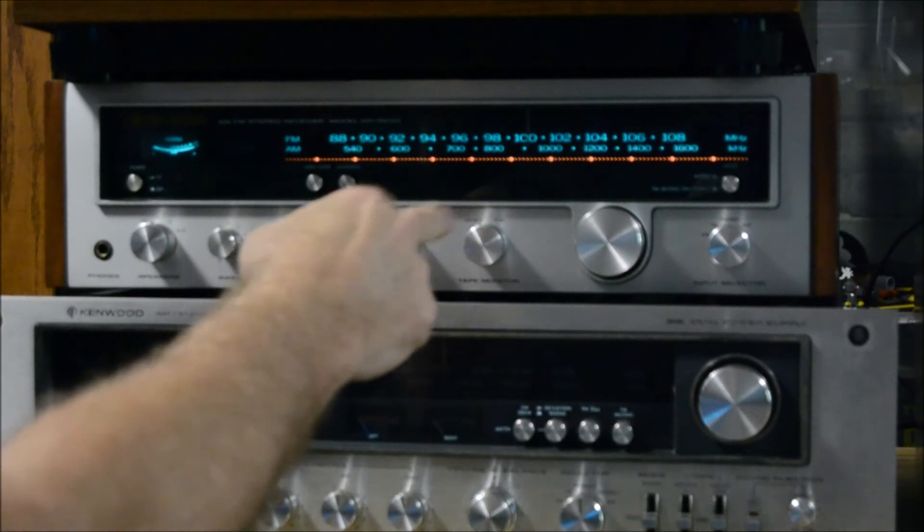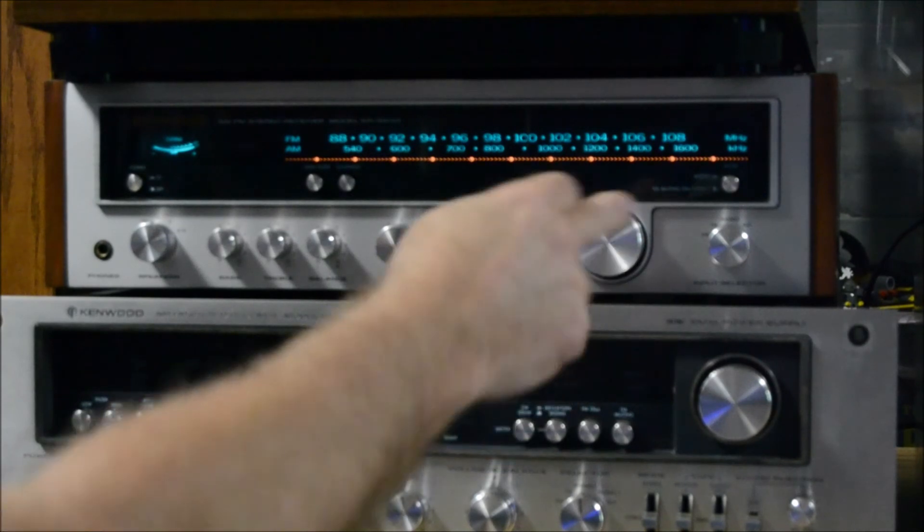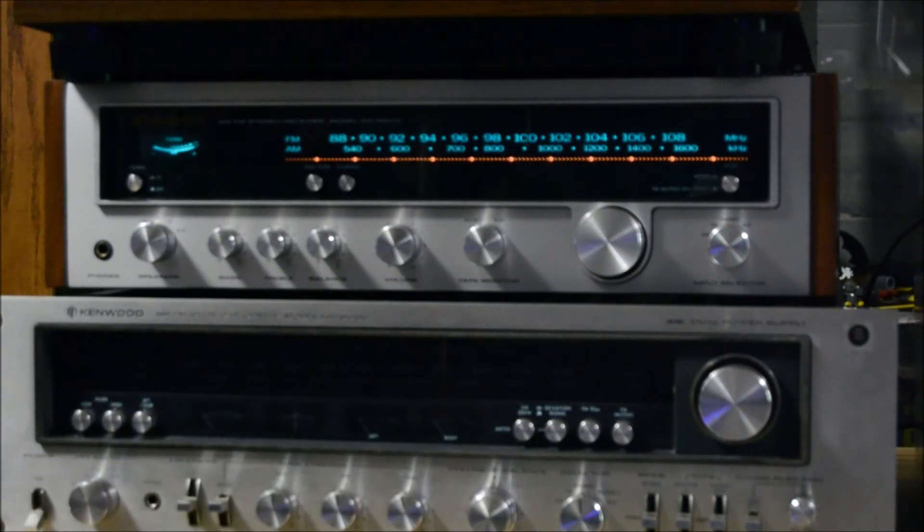If you want to use the source or tape monitor to play tapes, you've got phono, aux, FM, and AM inputs. So yeah, KR-3600, 22 watts per channel — that's gonna be it today.